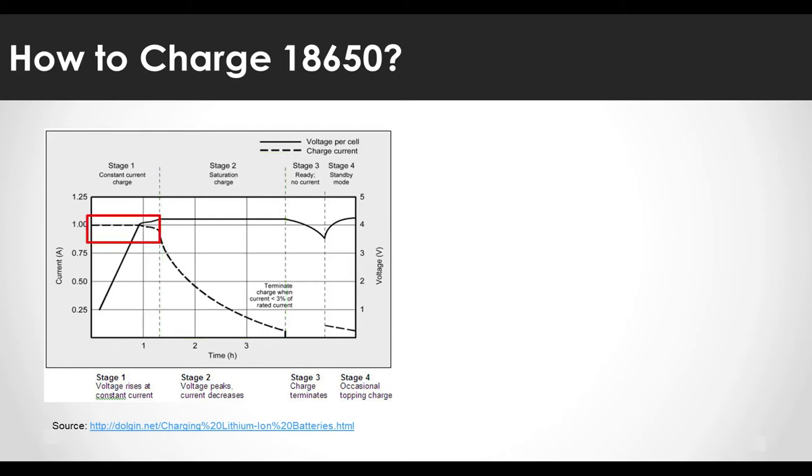One thing to note is that the current supplied in the CC stage should be limited to less than 0.5C, that is, less than half the capacity. For example, if you charge a battery with 2000mAh capacity, the maximum charge current should be limited to 1A. Also, the maximum voltage at the CV stage should be managed below 4.2 volts. If this is not observed, the battery life may be shortened or it may even explode, so be careful.